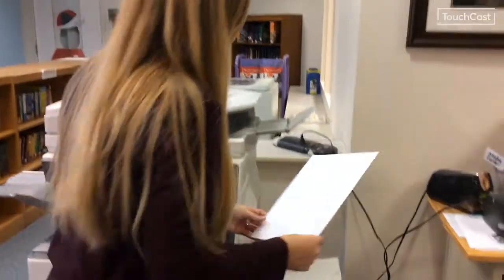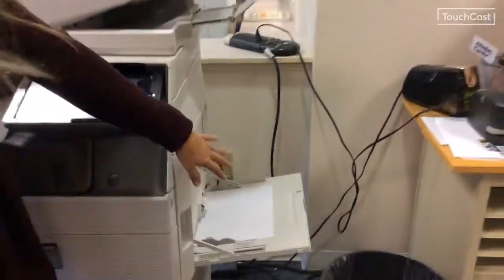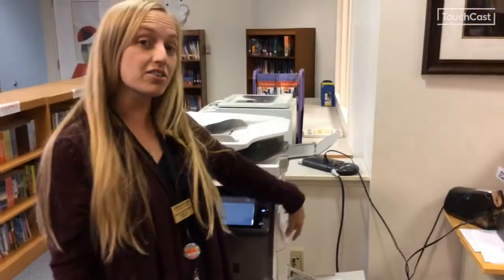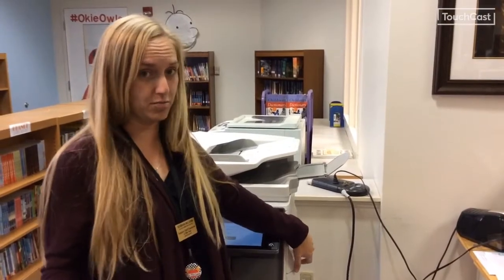It's called the bypass tray — you'll stick it in here. For it to come out on the bypass tray, on your printer you would have had to set your printer settings for that from the computer.